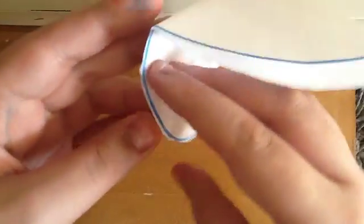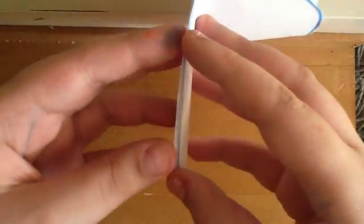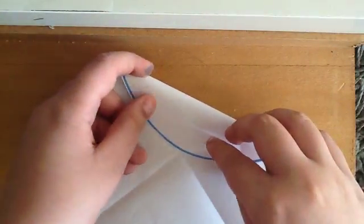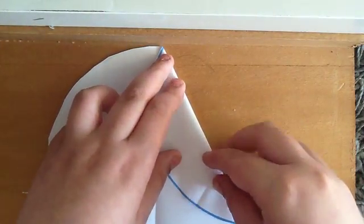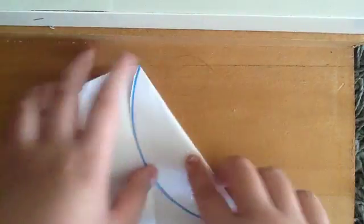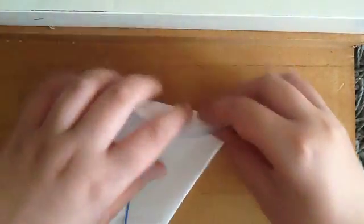Now unfold it, like so. And now take a fold and fold it down to the center, like so.